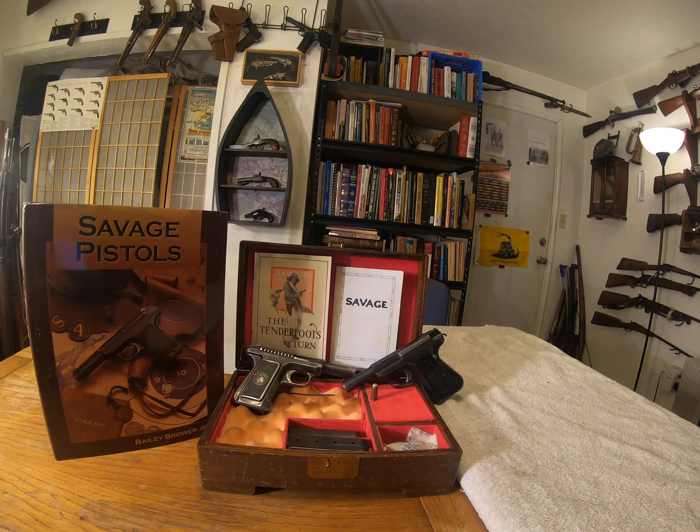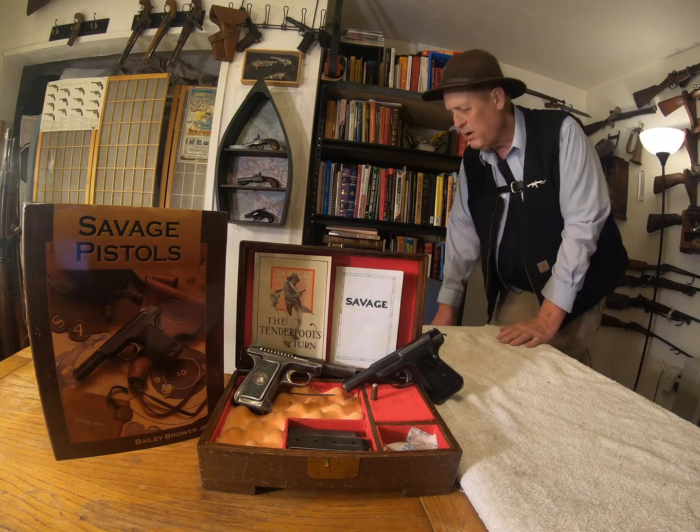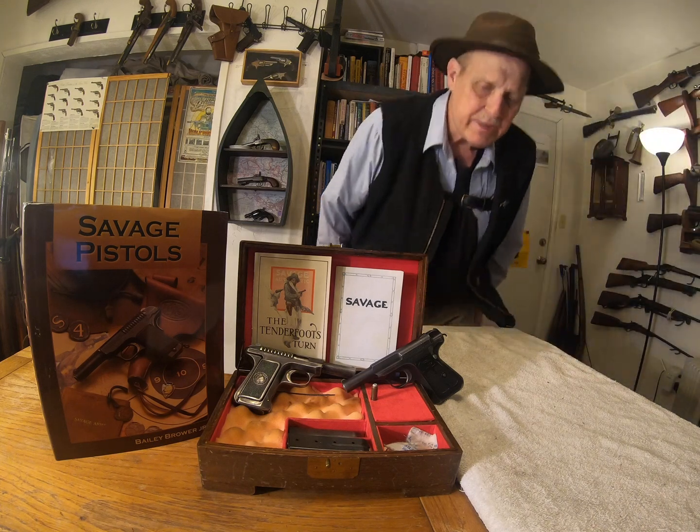Howdy, I'm Gray Pilgrim. I hope everybody had a fun Thanksgiving.